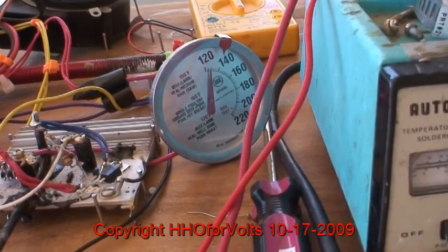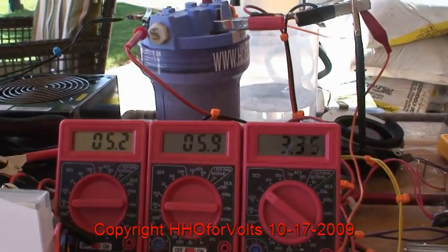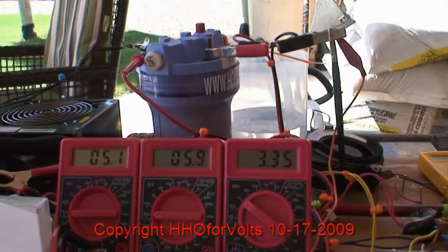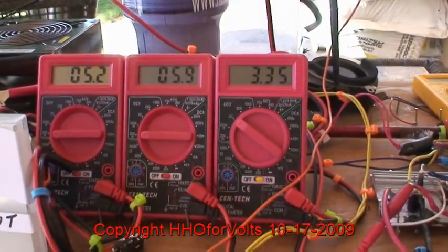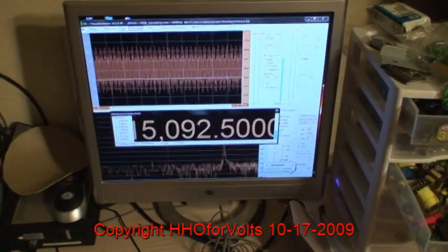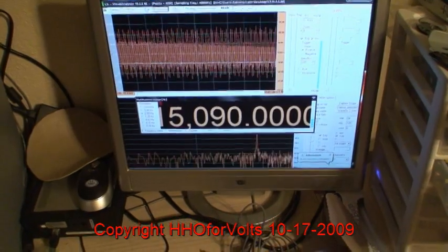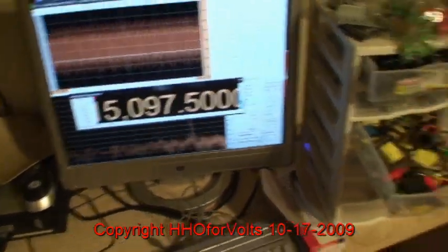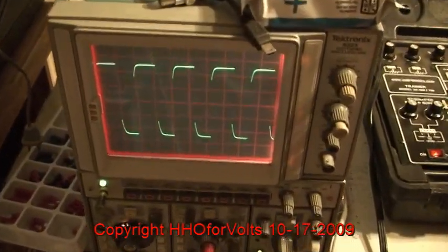I want to get to 130. This is pretty good, so just wanted to include that one in there. Bias is around 7 or 8 volts or something like that. The frequency for that test was 15,095 cycles. And this is the scope reading.